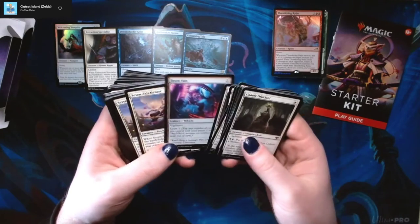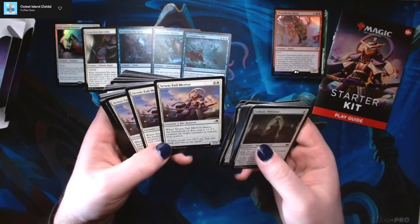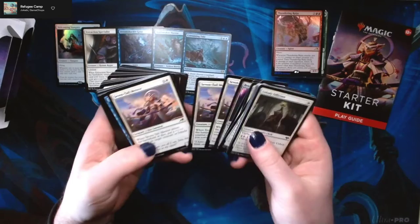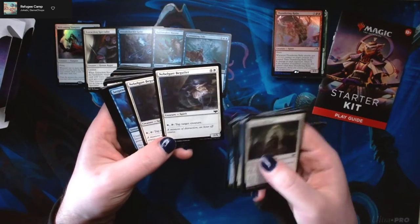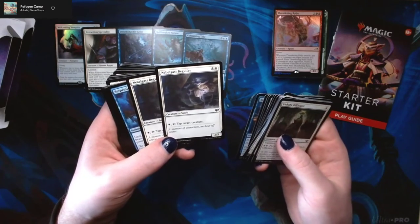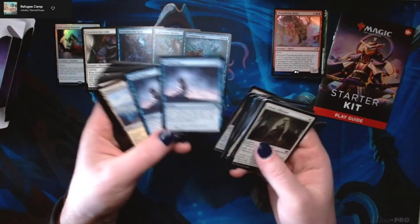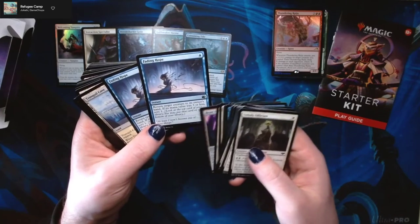7-Tail Mentor is the poster child on the front of the box for this starter kit — three and a white for a 2/3 Samurai. When it ETBs or dies, put a +1/+1 counter on target creature or vehicle. We've got some Stormrider Spirits with flash and flying. Nebel Gas Beguiler is a pretty decent card — pay one and tap Beguiler to tap another creature, a nice little control mechanic. Serpentine Ambush changes something into a 5/5. Kill Shot destroys target attacking creature. Fading Hope is a really good card that sees a lot of play — return target creature to its owner's hand, and if its mana value is three or less, scry one.